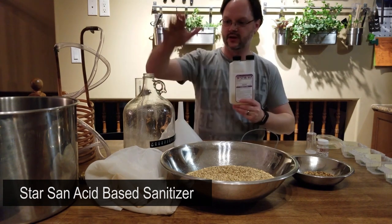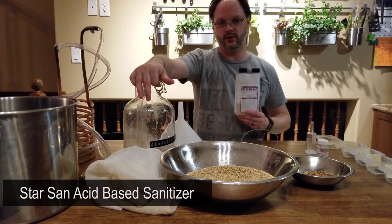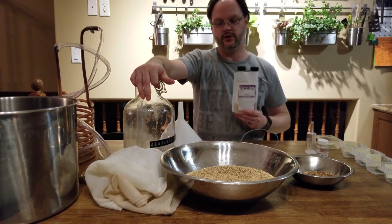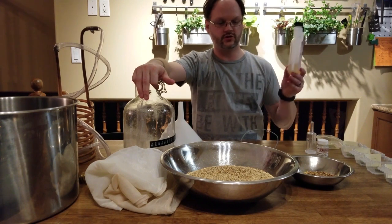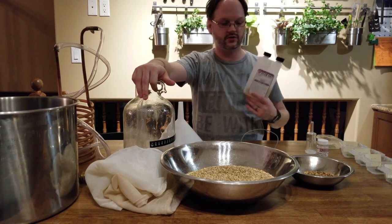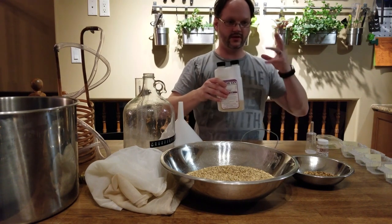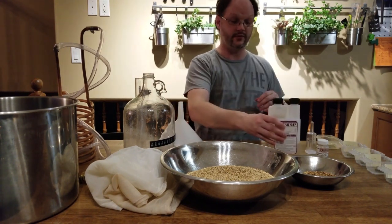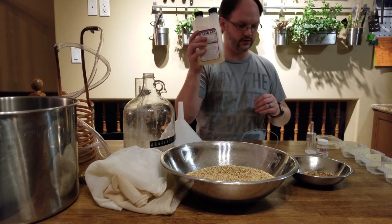A must-have is Star San — this is a sanitizing agent. Everything that touches the beer post-boil has to be 110% sanitized. Use it following the instructions on the back, and a big bucket to keep the things you sanitize in is very helpful. This is a must-have — every homebrewer should be using this.